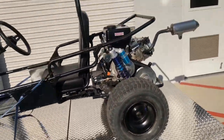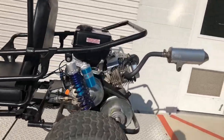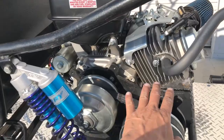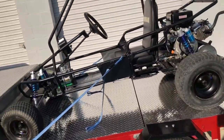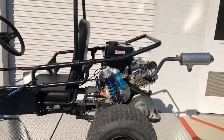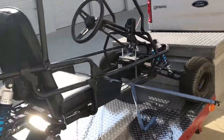The weight alone of that 420 is like 100 pounds difference compared to a 212 — and you've got to remember the torque converter, so it's adding a lot of weight. The extra torque and horsepower were just ripping it apart, so I kind of beefed it up a little bit to see if it holds.